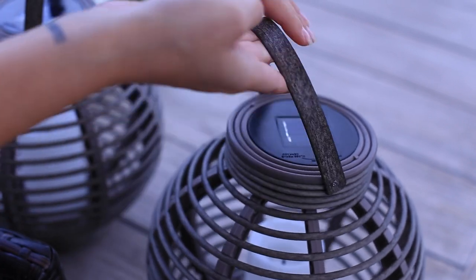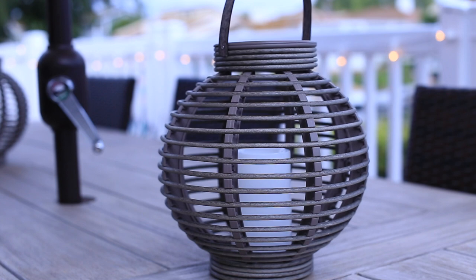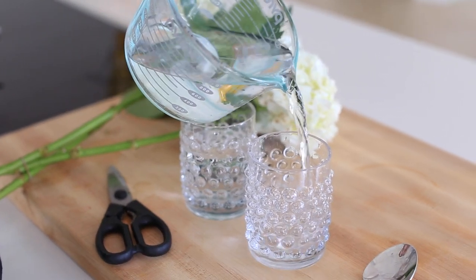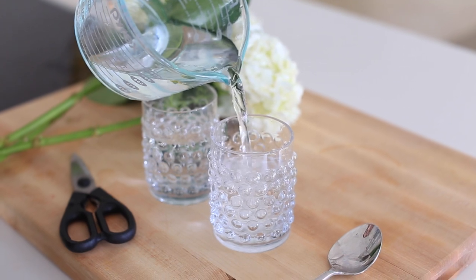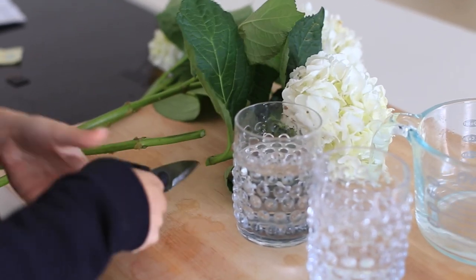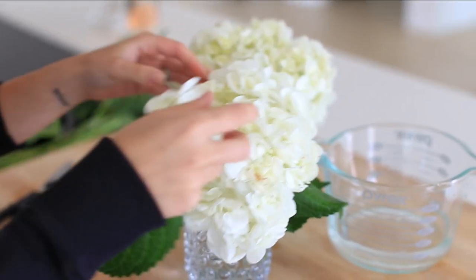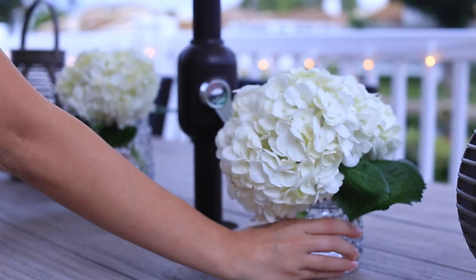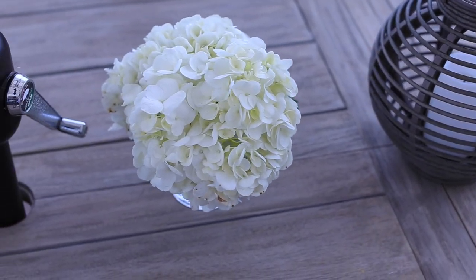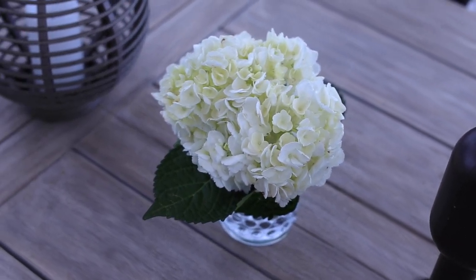If you have a table or an area where you can put some outdoor lanterns and fake candles, I think it's just a really pretty added touch. I'm a huge fan of flowers both outdoors and indoors. Outdoors I have potted flowers and plants, but I also wanted to make a small arrangement. I got some hydrangeas from the grocery store and put them in small containers for just a few dollars — a great way to add color and texture to your backyard. Just a few lanterns, faux candles, flowers — little things like that make all the difference.